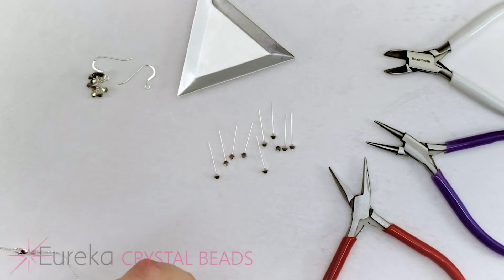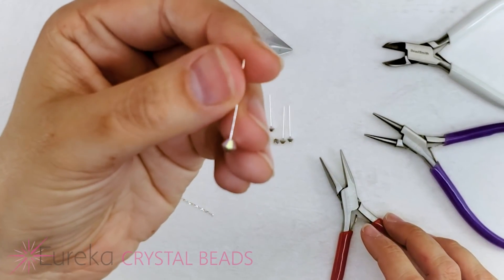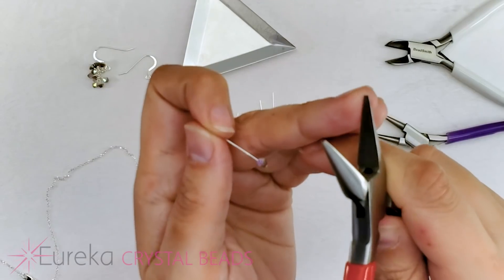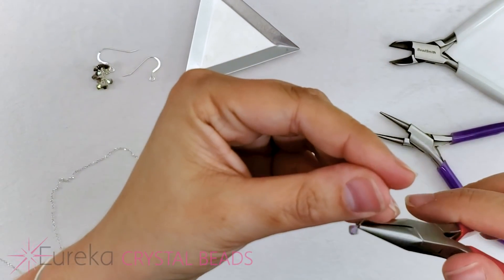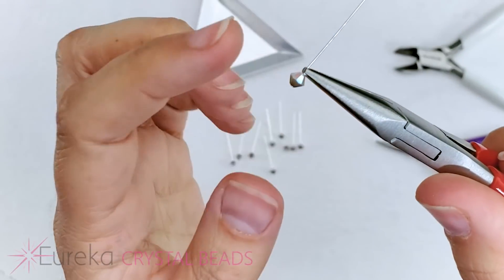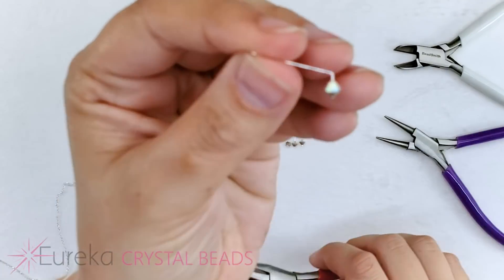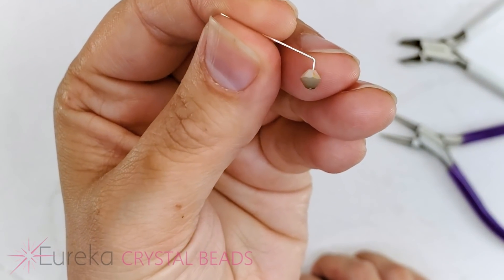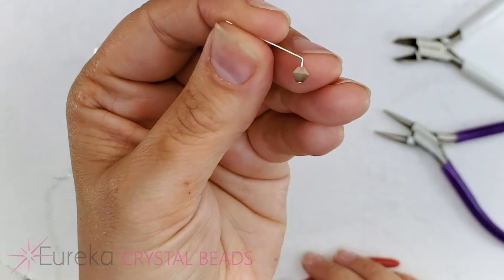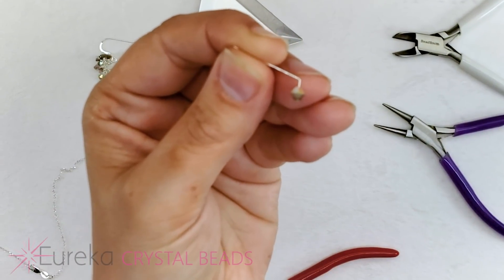So first we're going to do step one of our wire wrapped loop, which is to take our chain nose pliers. Chain nose pliers are flat inside and taper to a point. We're going to grab the wire right above the crystal, so close that the pliers are touching the bicone, and then bend the wire into a 90-degree angle — as long as it's pretty close, that's sufficient. I'll do this step on every single one of my head pins before moving on.